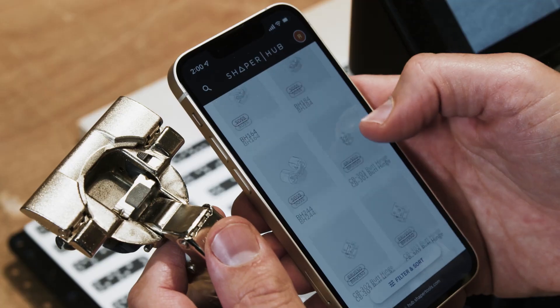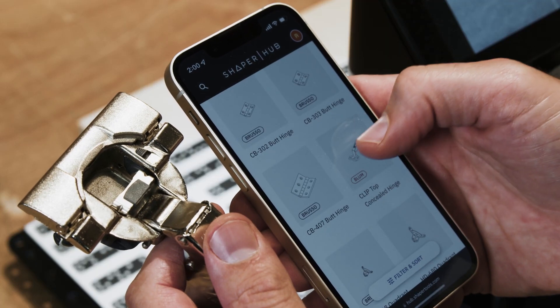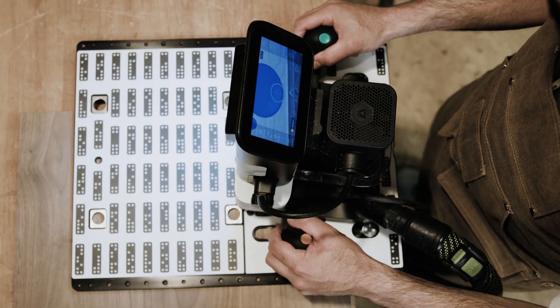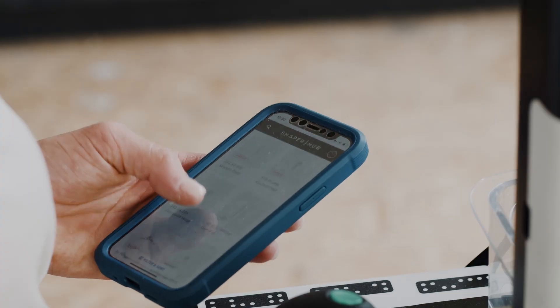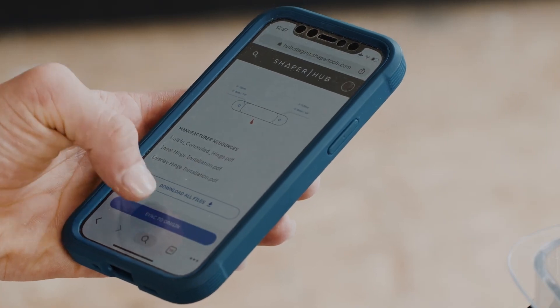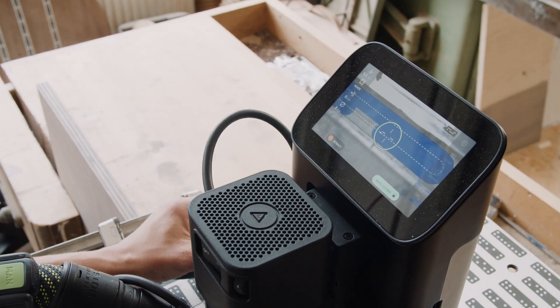PLATE integrates with Shaper's Hardware Catalog, a collection of trusted and verified hardware files on ShaperHub, and turns PLATE into a universal hardware template. Search for the files you need, create and save new digital templates for your workflows, and sync to Origin with the tap of a button.